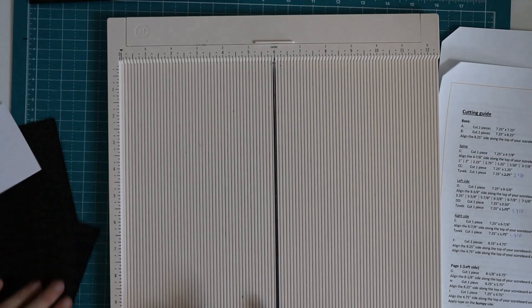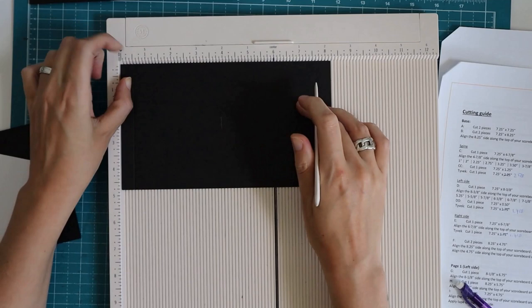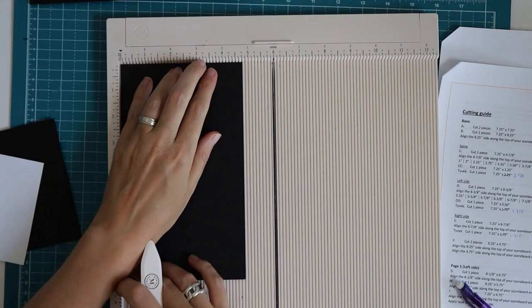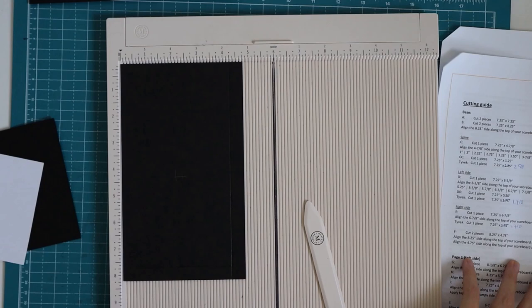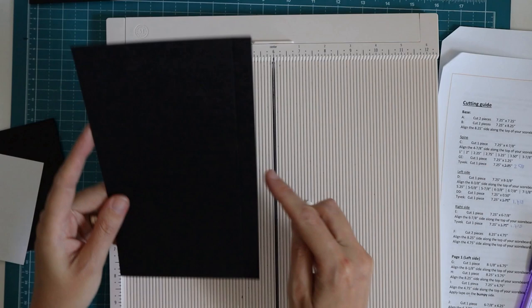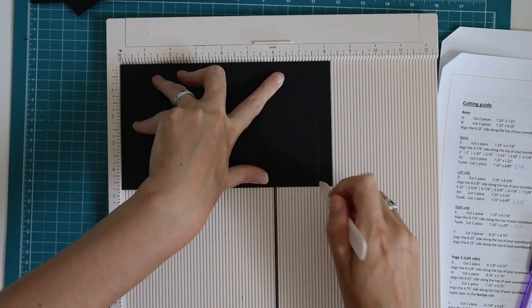And then we end with two pieces F. Align the eight and a quarter inch side on top, score at half an inch and at seven and three quarters. Then align the four and three quarter inch side on top and score at half an inch — or on the right-hand side, at the four and a quarter inch mark, which is also half an inch. I'll change that in the cutting guide for you.